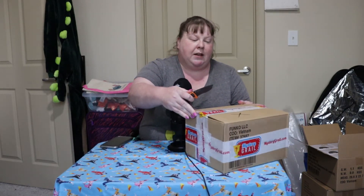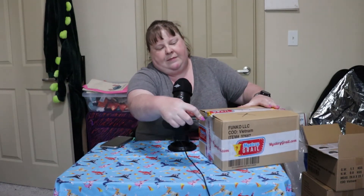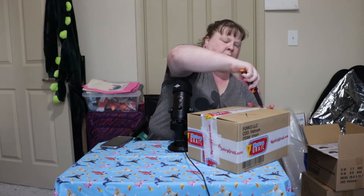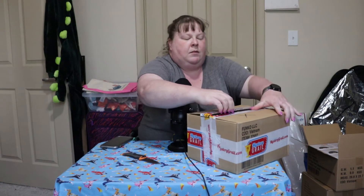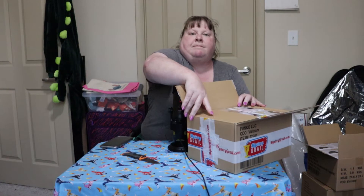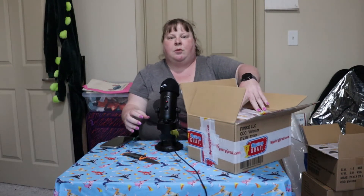I'm excited. Alright, so now without further ado, here we go. We're going to bust into this Marvel Mystery Grail box. And just like before, once we get a look at them, we'll see what kind of value they're coming in at on PPG. I'm not looking in the box — I just opened it a little bit, I'm just gonna pull one out.